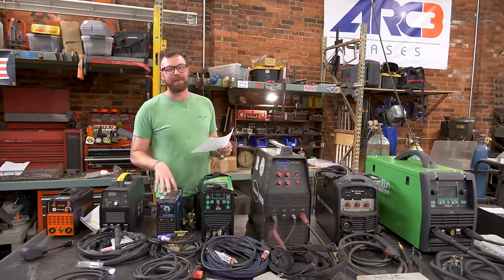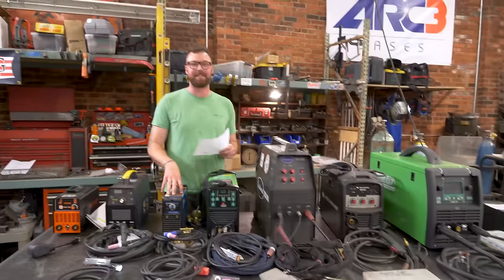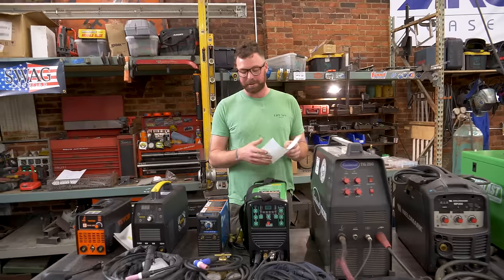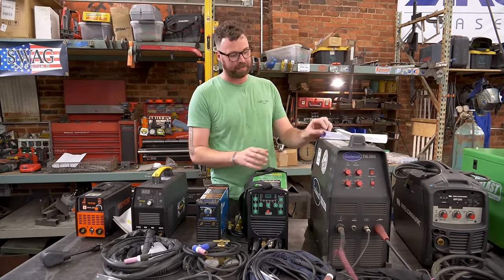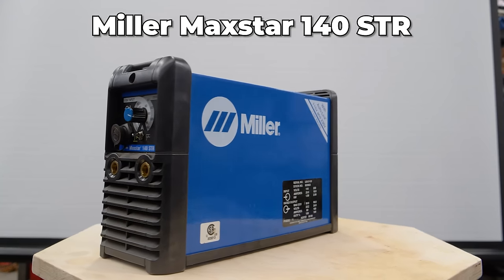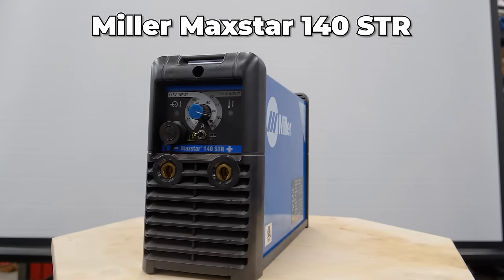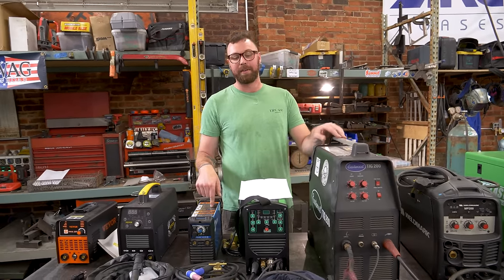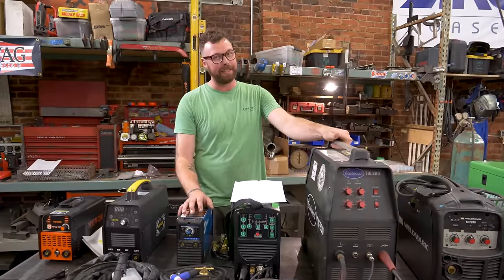Let's move to a company that stands by completely different values: Miller. This little welder has an interesting story. On paper, this is a Miller Maxstar 140 STR. It's from 2001, so it's the oldest welder I own. It used to belong to my late uncle Craig Hill, who was a hydraulic motion control engineer in Charlotte, North Carolina — one of the most talented craftsmen I know and an amazing dude in the trades.